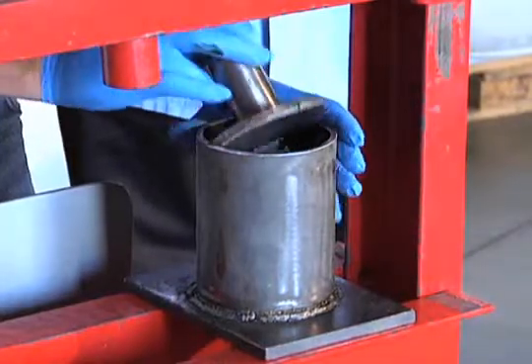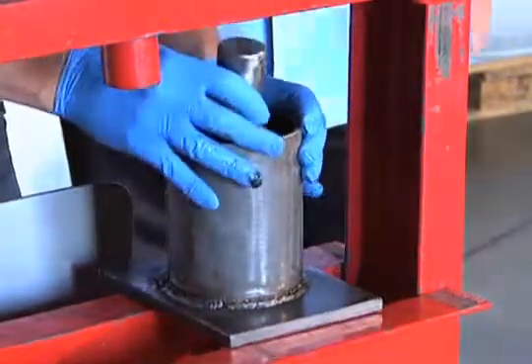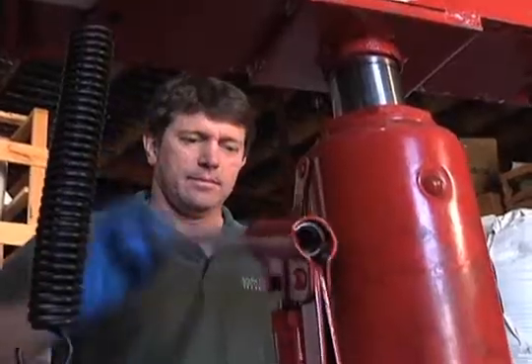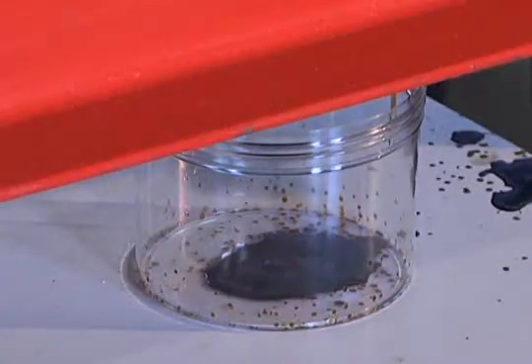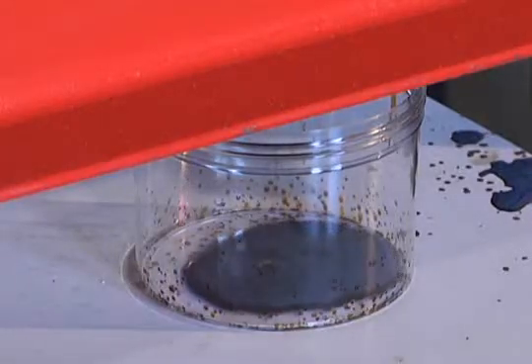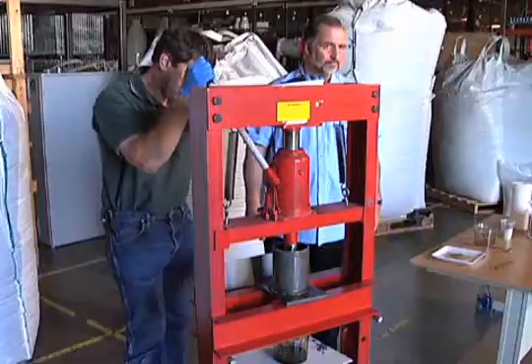With this hydraulic press — much like hydraulic presses that exist for exactly the same purpose — this is not technology that hasn't been applied before. We're going to basically watch the oil begin to be recovered.